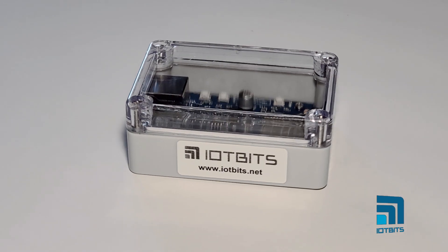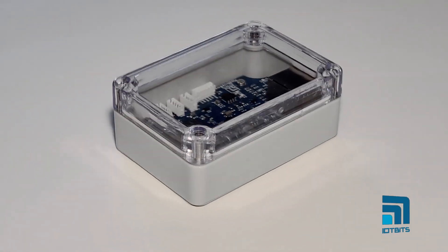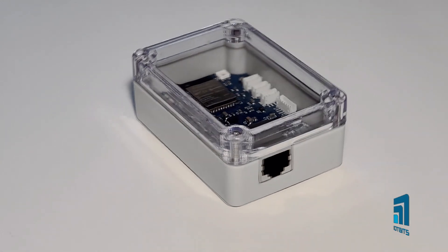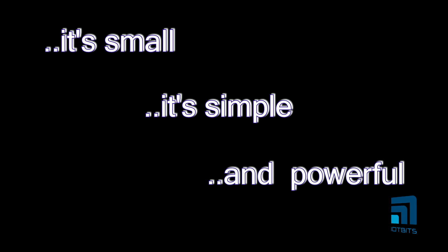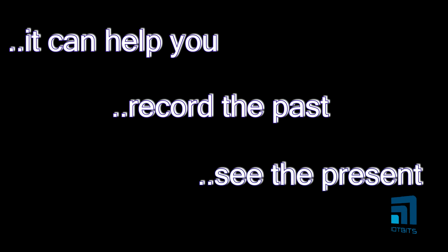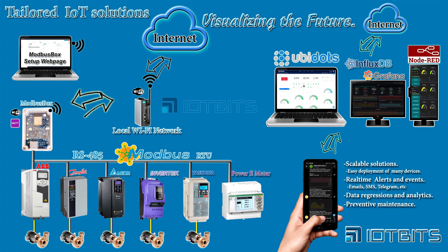Thank you so much for joining us. Hello guys, I'm Alejandra with IoT Beats.